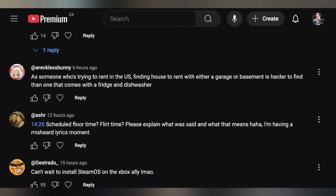Reckless Bunny commented that as someone trying to rent in the US, finding a house with either a garage or basement is harder than finding one that comes with a fridge and dishwasher. What the heck is with house prices there? It also depends — I've only taken you to proper places to live, not rural small towns. In a city, prices are elevated. If you go to places with 10,000 people or fewer, then prices aren't terrible. My brain is so city-aligned that doing an apples-to-apples comparison — Pretoria to Pittsburgh — it blew my mind.